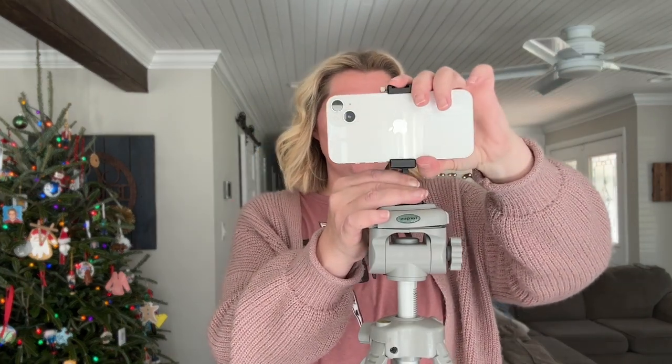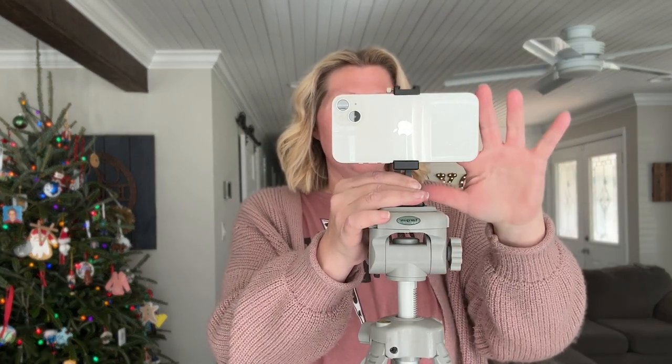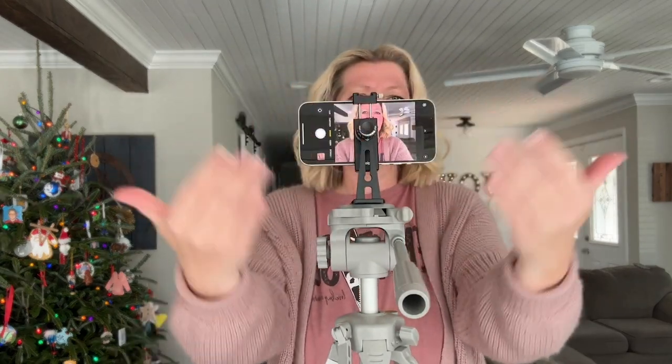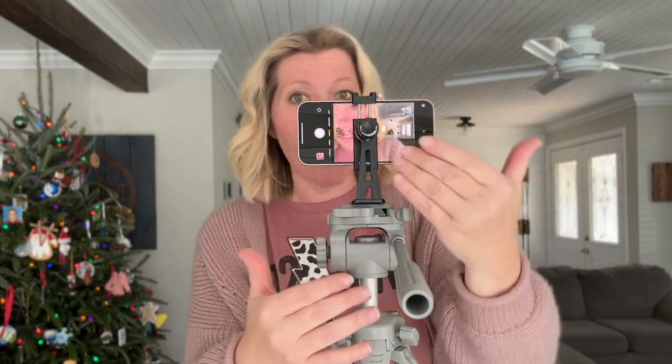I have a question for you. Have you ever gone to use a smartphone mount and got super frustrated because when you put your smartphone camera on the mount, you can't see your screen anymore? This happens to a lot of my students. What they do is attach their smartphone to the mount, and when they go to use the camera, they can't see the screen, can't see their product, can't tap focus — the smartphone mount is blocking their camera. I have the perfect solution for you.